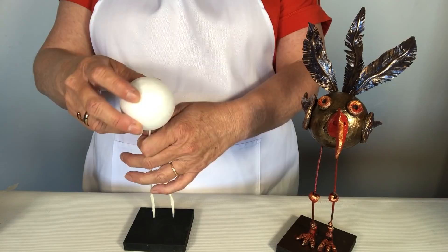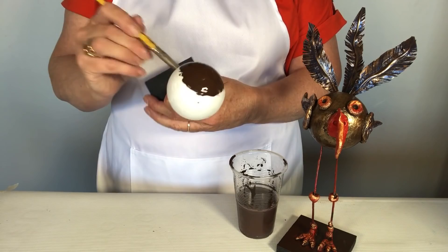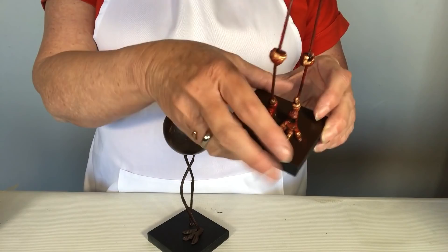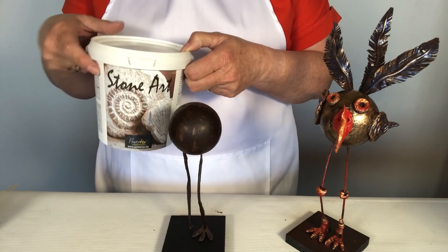The first step is to simply cover the ball with Powertex, and we also want to cover the legs. Step two: once the ball has dried, we mix the clay — one part stone art, one part Powertex — which makes an air-dried clay.